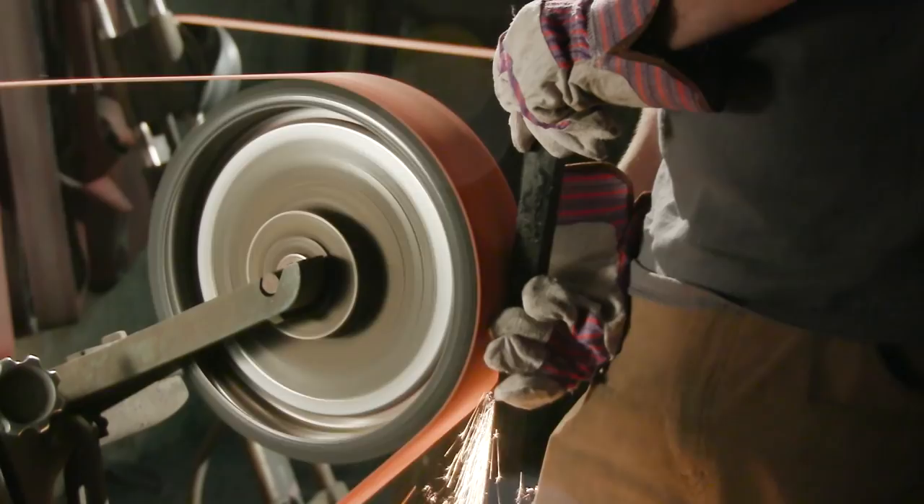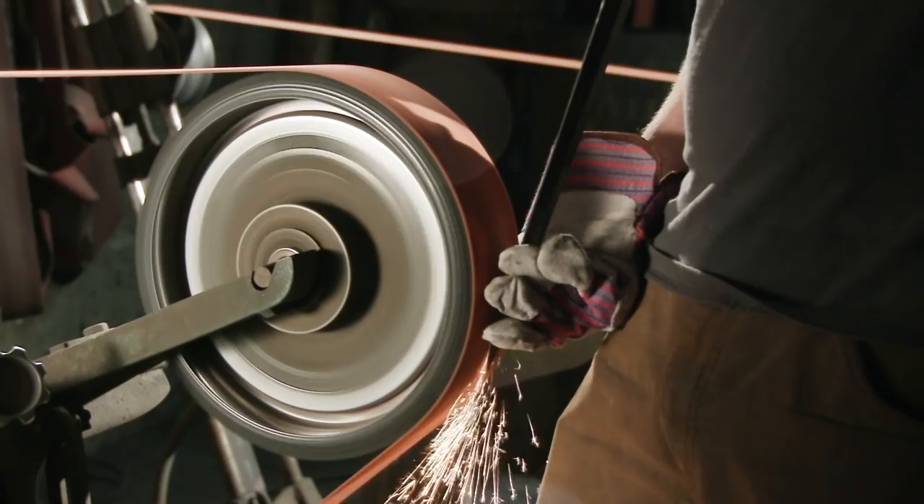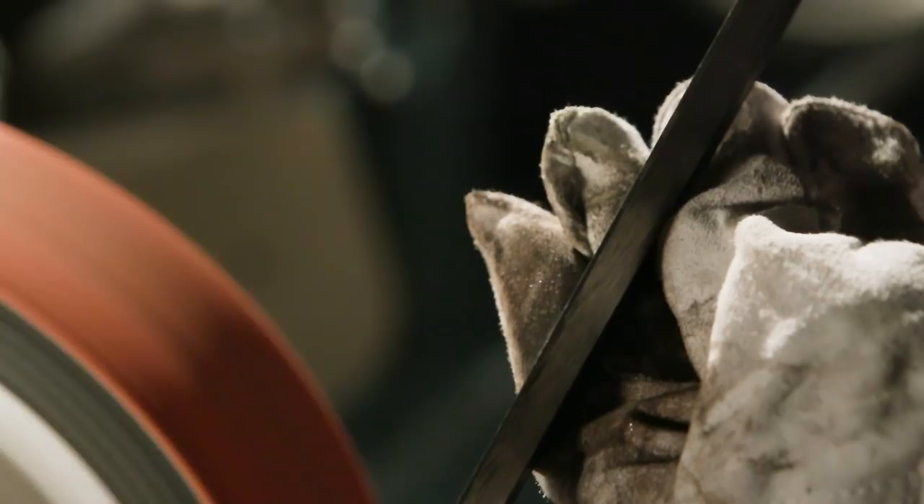Matt will now go to the grinder and blend the transitions from where the material was already square into the section where Ilya has forged the blade.